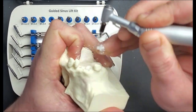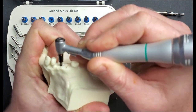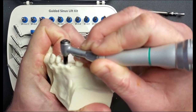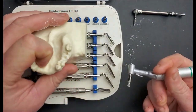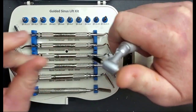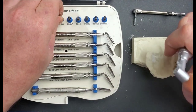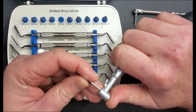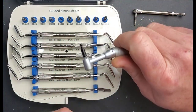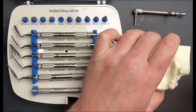We bottom out at five millimeters and then repeat the process on the anterior site. You'll notice that after using that initial profiling drill there's no tendency for the drill to walk at all — that keeps you really centered. Just make sure you nail it with your initial drill and get the positioning you want in the crest. Now we'll go up to the six millimeter drill and since this is roughly the distance I expect to break through, we need to slow down and start checking for when you gain patency through the sinus floor.